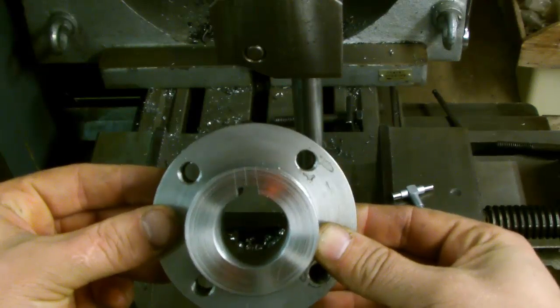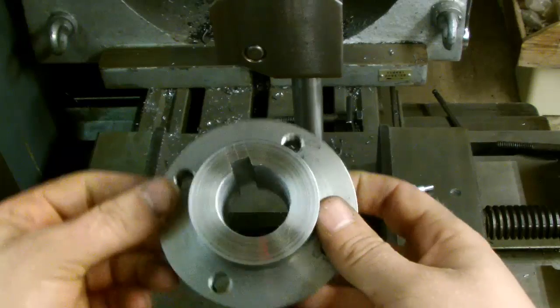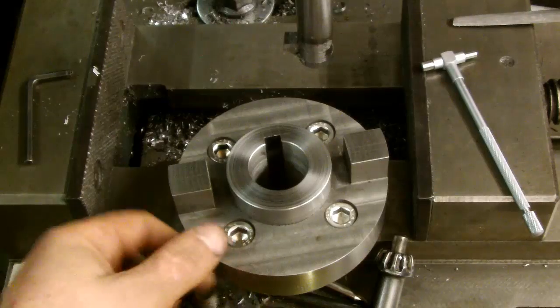The next thing is to give it a test — try and get it on the motor shaft. Oh well. Done. Well, there it is. All back together again.